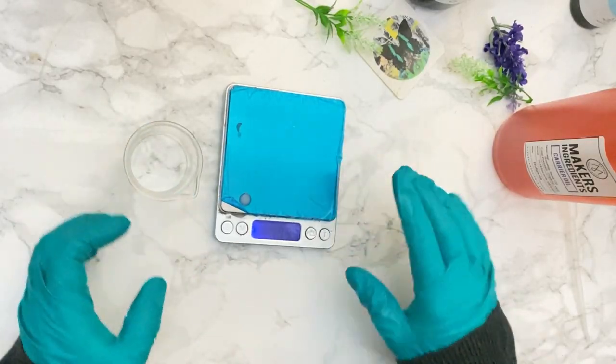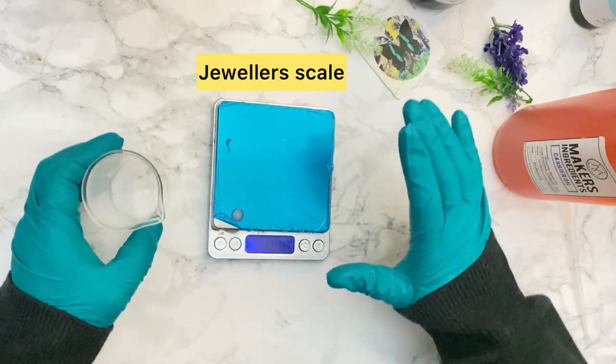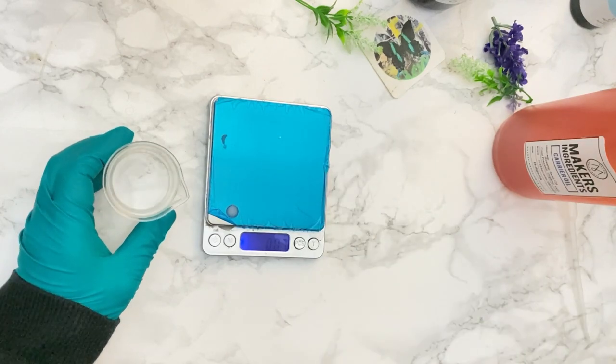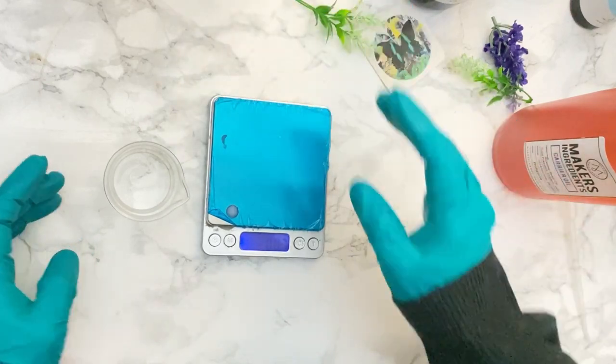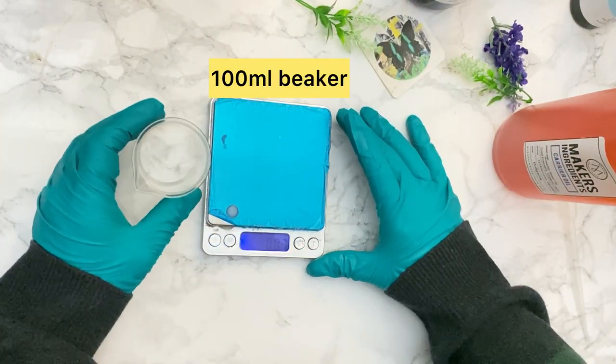Here I've got my equipment and my oils ready. I've got a jeweler's scales for precise measurement. Today we're going to make 50 ml, so I've got a nice 50 ml bottle for filling up later, and I'm using a 100 ml beaker to get the oils in.